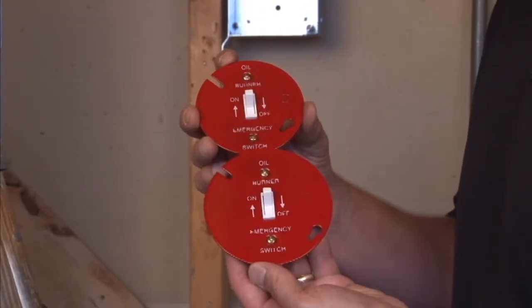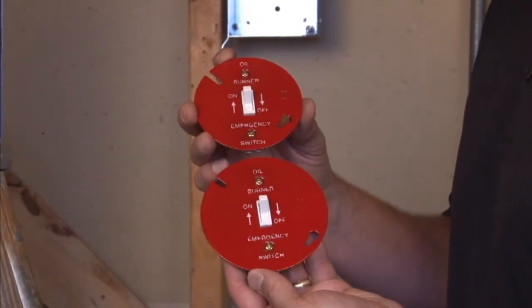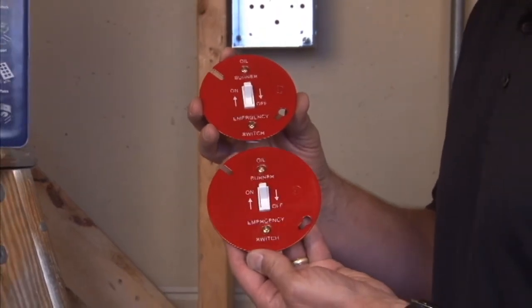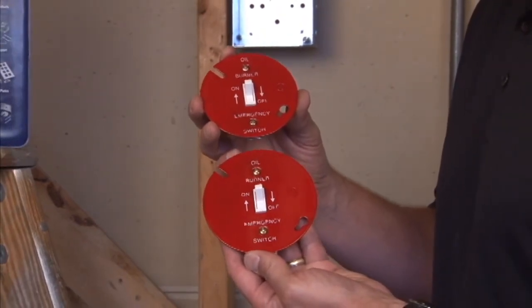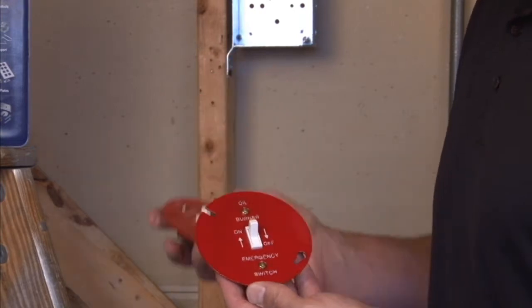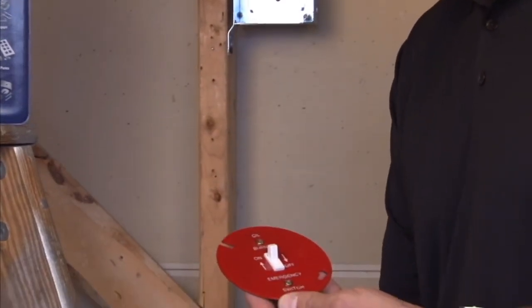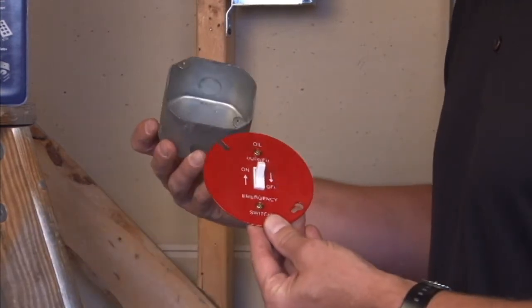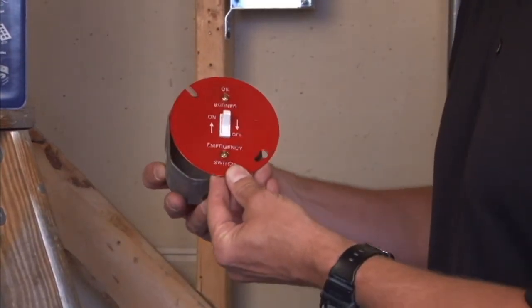As you can see, each cover is silkscreened with directional arrows indicating the on or off position of the switch and the burner that is accompanied. Both of these particular models are made to fit either a 4-inch octagon box or a 3.5-inch octagon box.